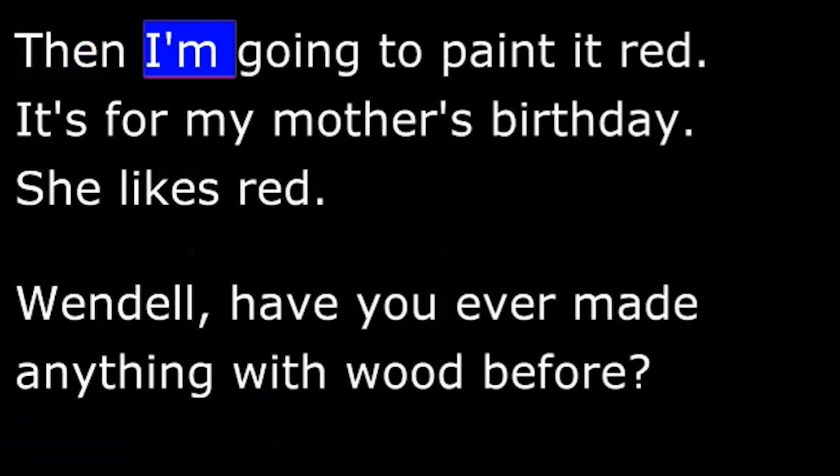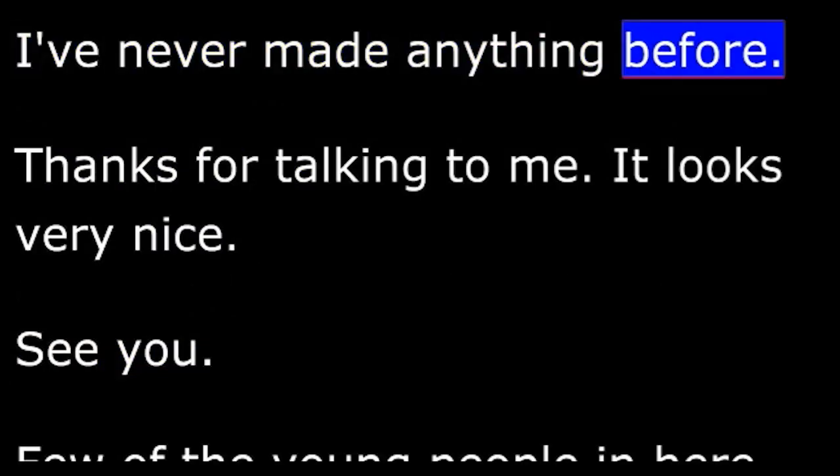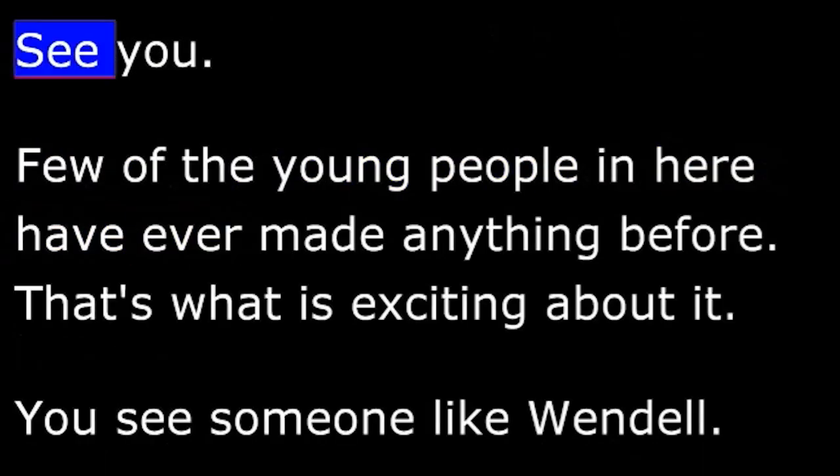Martin: Then what? Wendell: Then I'm going to paint it red. It's for my mother's birthday. She likes red. Martin: Wendell, have you ever made anything with wood before? Wendell: I've never made anything before. Martin: Thanks for talking to me. It looks very nice. Wendell: See you.